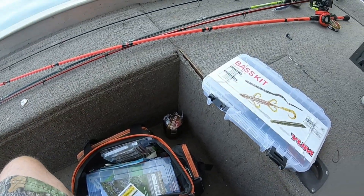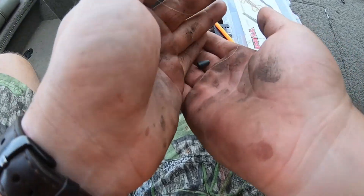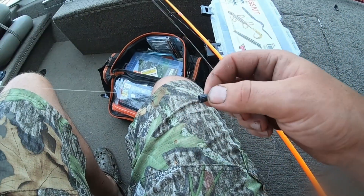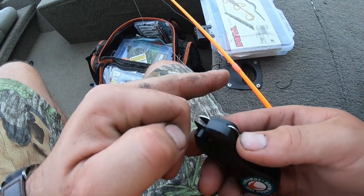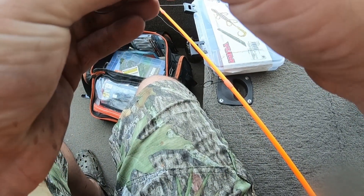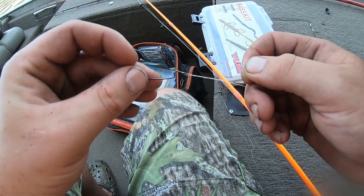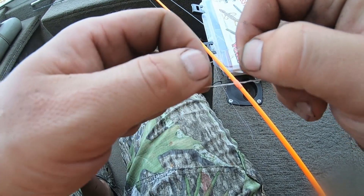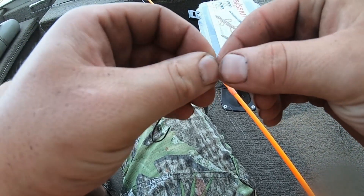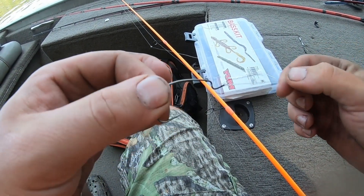Well, I had one break me off. Since I'm having to re-tie, I'm going to show y'all. I always tie — I've tied it since I was a kid. A lot of people tie uni knots, palomar knots and everything. But for just catching these little bitty fish like this, I never really had this knot break.